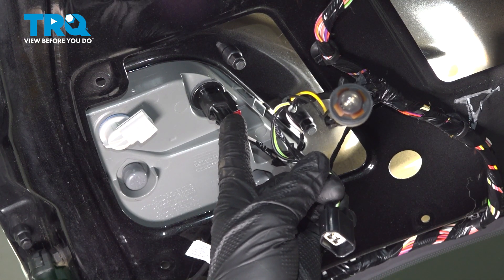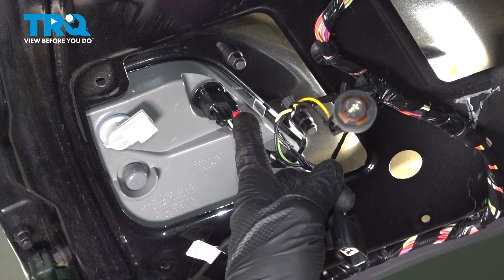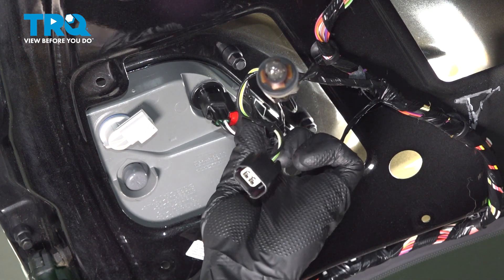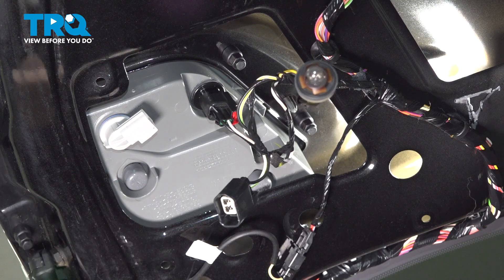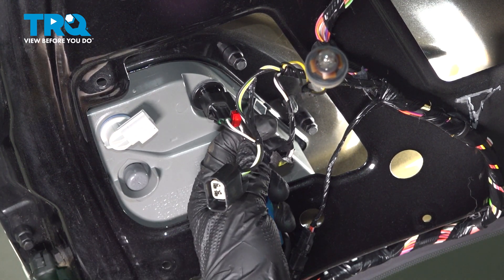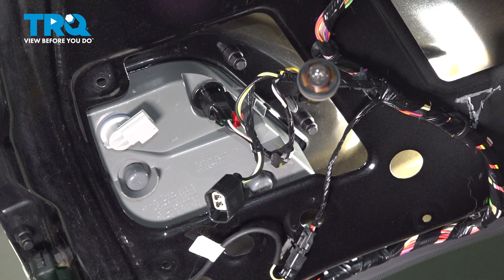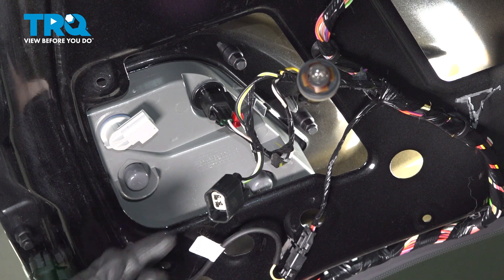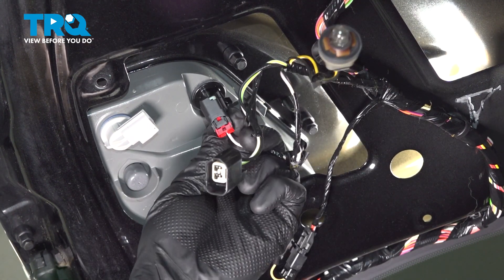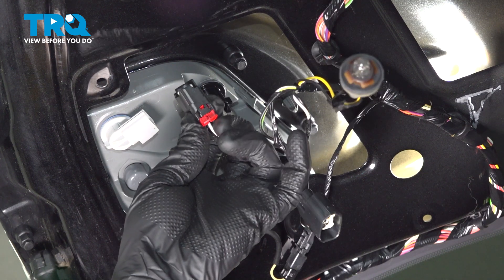Continuing to our next electrical connector — this one has a red locking tab. You can either use your finger or use a small pocket screwdriver. We'll tug that away from the electrical connector to dislodge it and unlock this. After completing that, go ahead and squeeze on the locking tab and we'll dislodge the wiring connector from the backside of this socket. There's the push tab right in the center of the red locking tab.